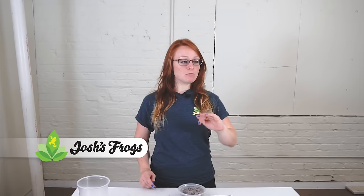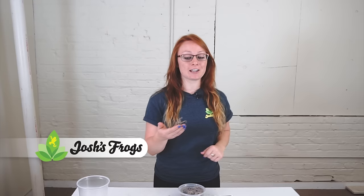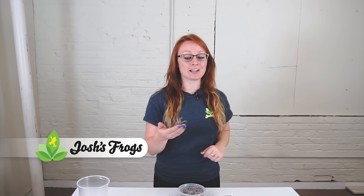Thanks for taking the time to watch our video. Like and subscribe to our YouTube channel. If you have any questions, feel free to comment below or contact us at helpdeskinfo@joshsfrogs.com. Take a look at our website, joshsfrogs.com — we have awesome reptile, amphibian, and mantis supplies.